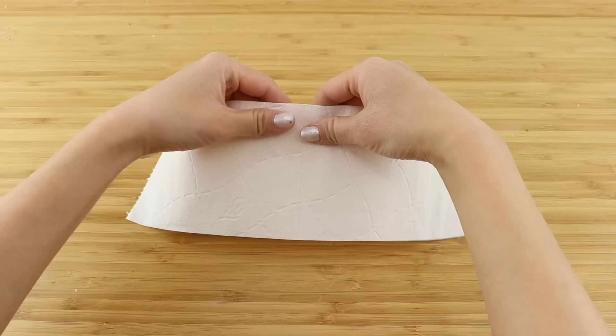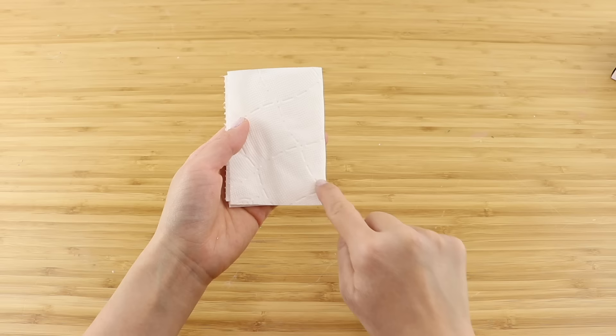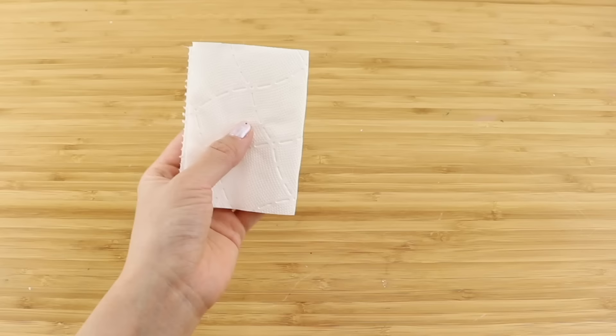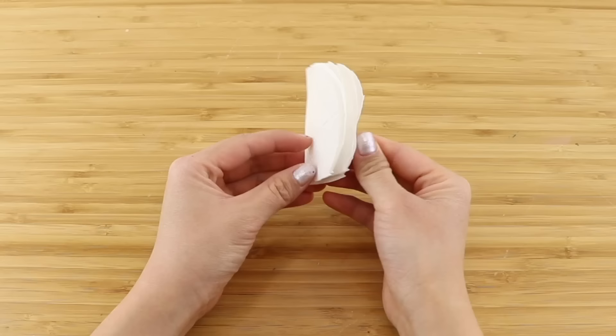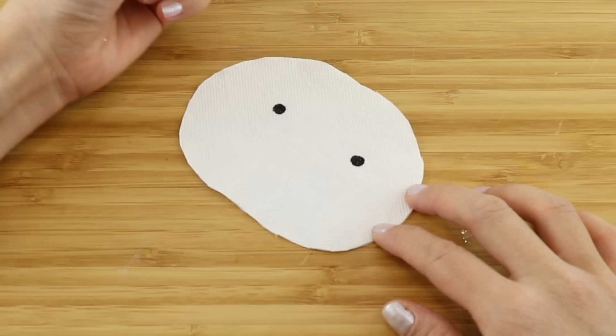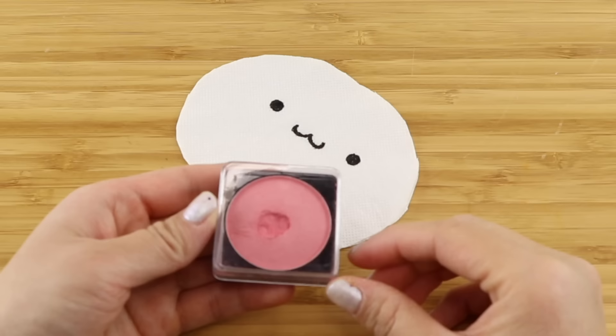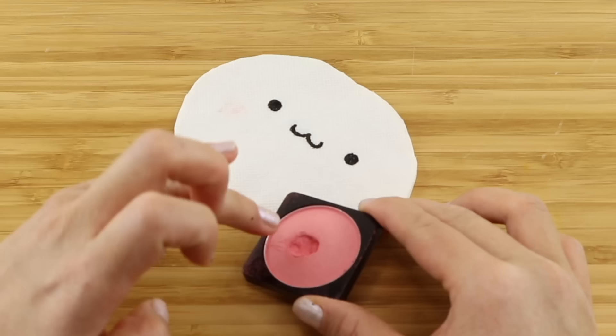First separate the two sheets and place them on top of each other. Then fold them in half and cut out an oval mochi-like shape. Now draw on the face - I'm going to be doing this on the reverse side of the toilet paper so the embossed logo isn't as obvious. Then use some blusher to make cute cheeks. You can easily do this using lipstick, nail polish or anything else you can find.